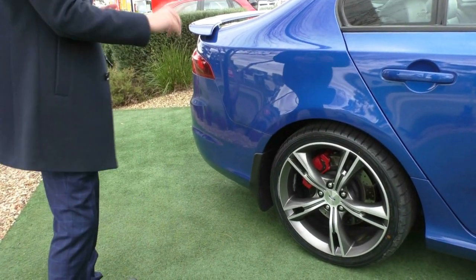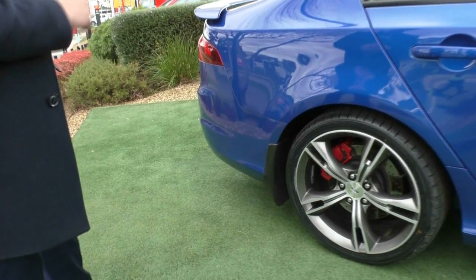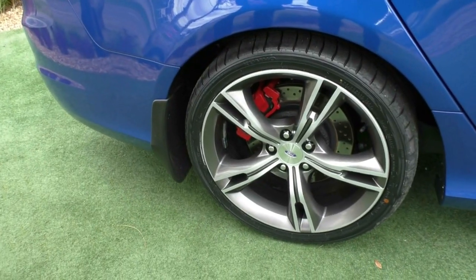The paintwork is in phenomenal condition. Coming to our second alloy wheel, as you can see that one is again unmarked, everything is intact and it has pretty much a brand new tyre — I believe they are brand new on the back as well.